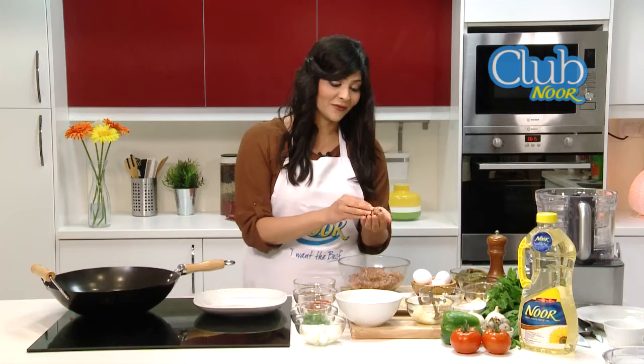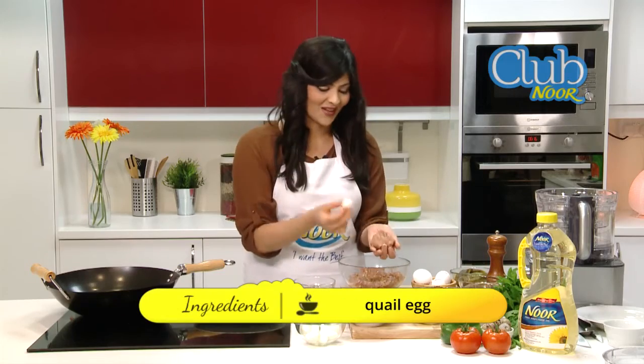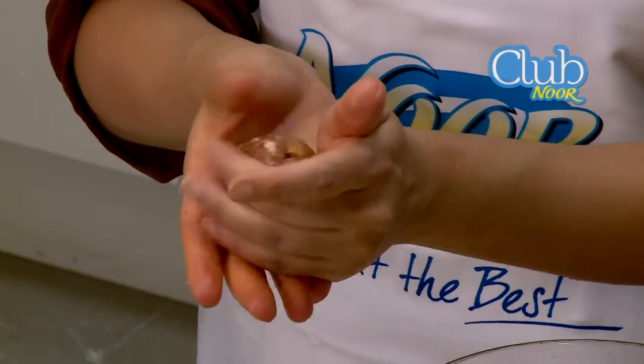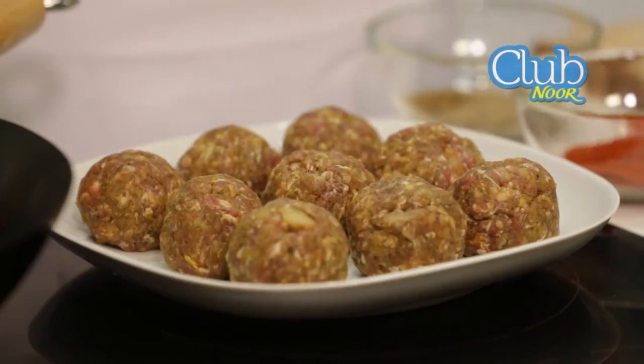We take a handful of the minced meat, take one small quail egg, place it in the center, and cover it completely with the ground beef. And just repeat until you've finished all the minced meat and egg.